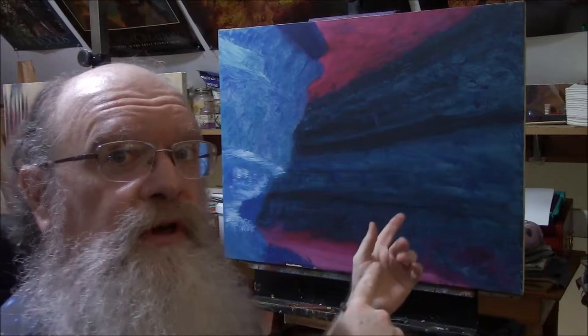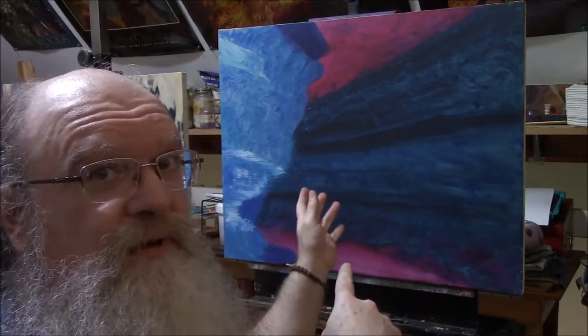Hello and welcome back to Gulotta Studios here on my little YouTube page. I'm David Gulotta, and for today I'm working on Mammoth Caves again, only this time in unnatural colors.